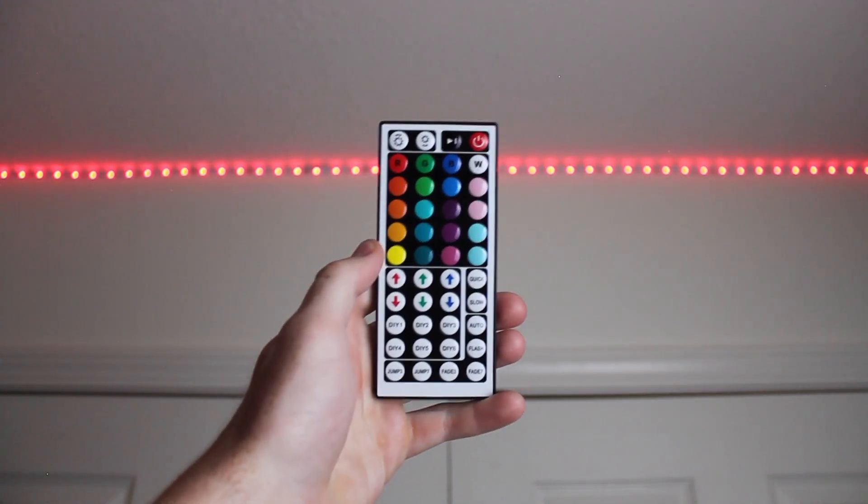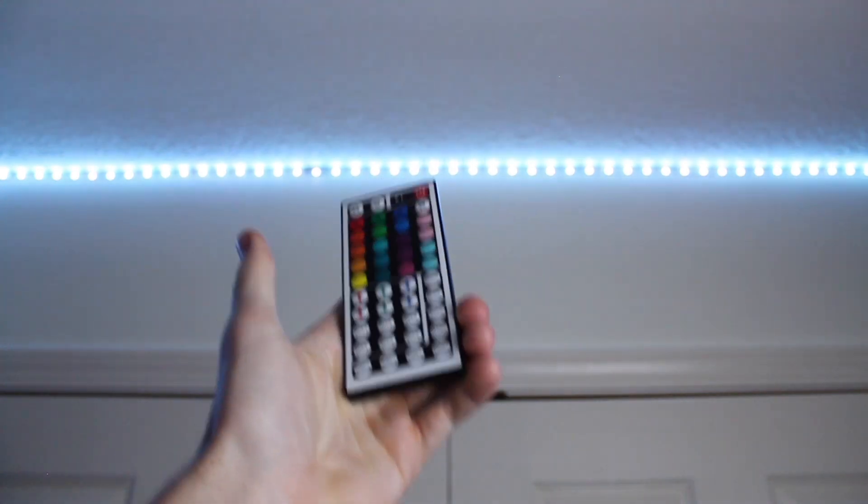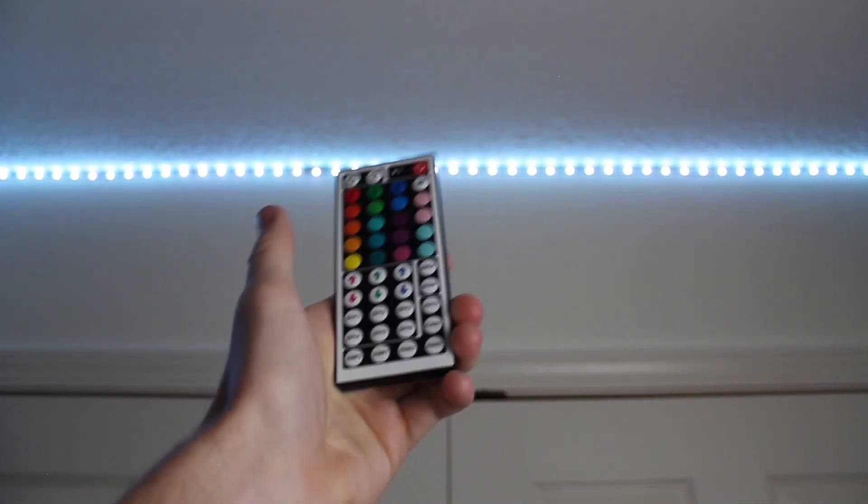Here's how to make Houston Rockets red on LED light strips. So when you first click on a DIY preset, it's going to come out as white. This is because each of the colors — red, green, and blue — are turned all the way up.